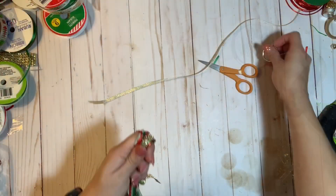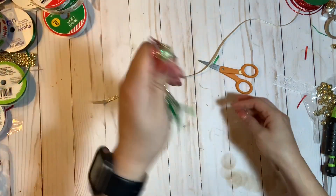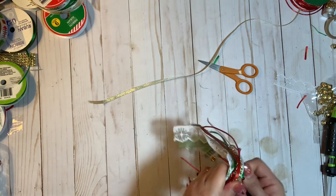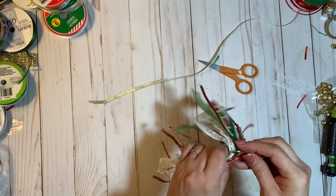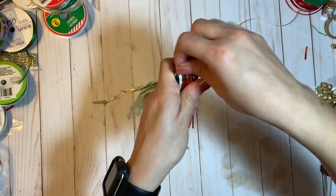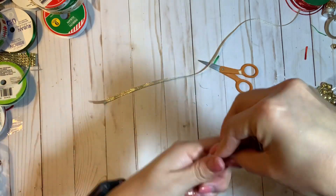My glue gun needs to heat up — I should have done this before I started. The glue gun seems heated up now. What you do is take your tassel — your ribbons folded in half — and grab your book ring. I find it easier to open it and hook it right in the middle instead of trying to thread it through. It closes just like that, and I put the hinge at the bottom so the ribbon hides it, then pinch it together.